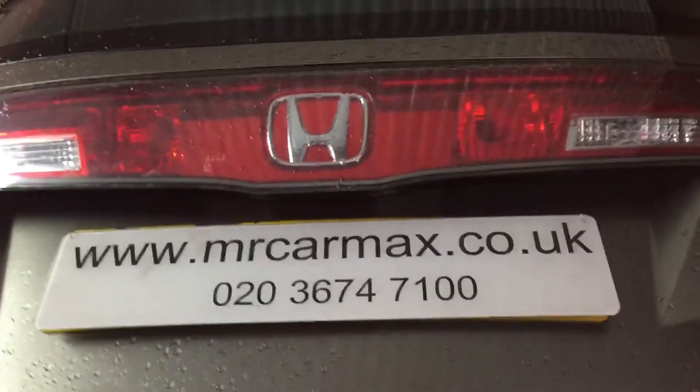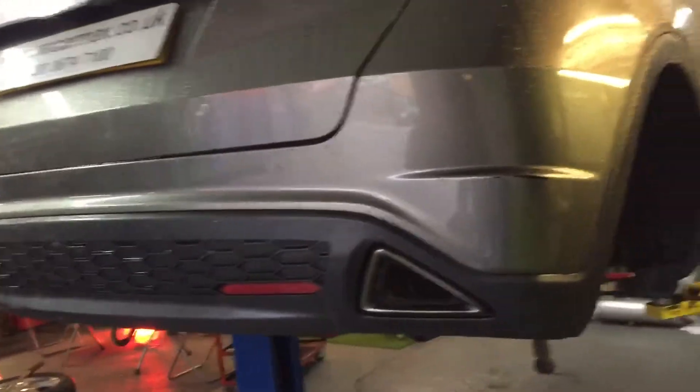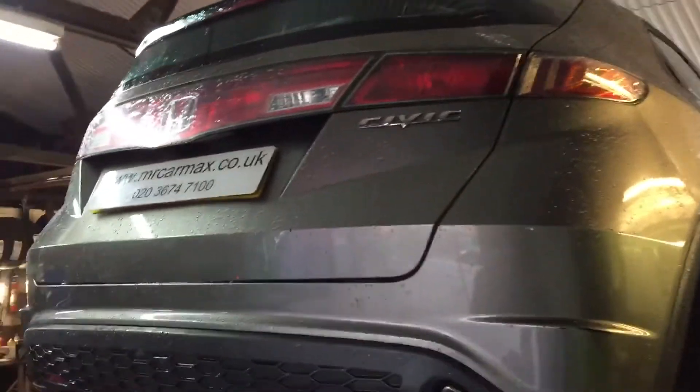Hello everyone. This is a Honda Civic 2006 to 2010/11 model. This one has a big banging noise coming from the wheels — specifically from the backside.